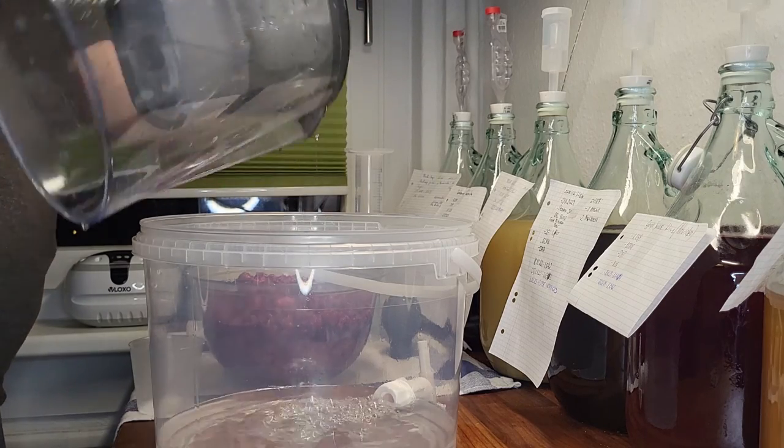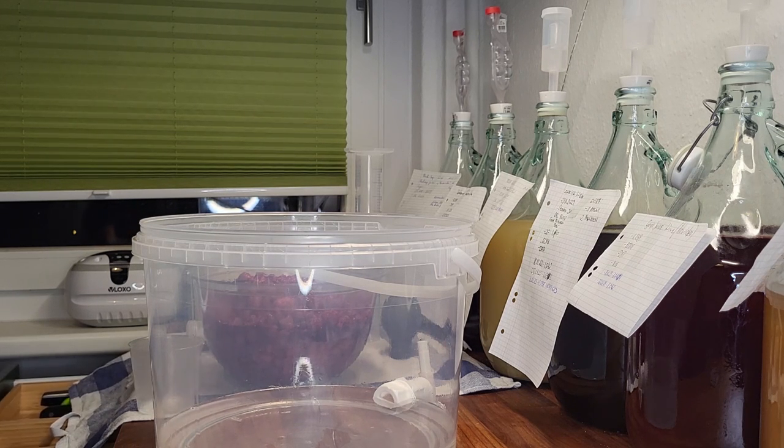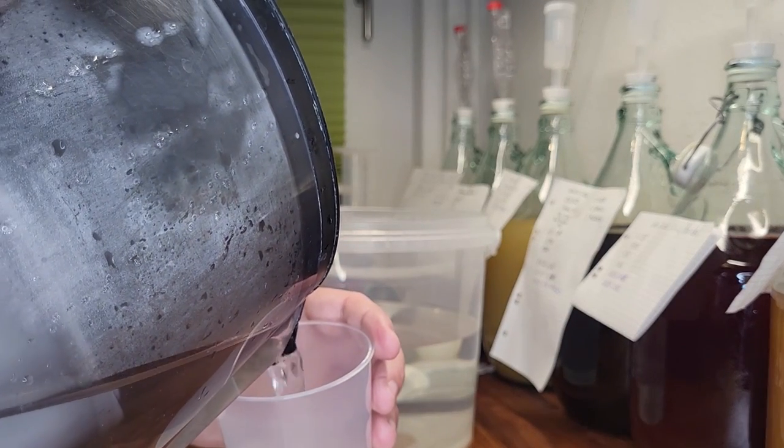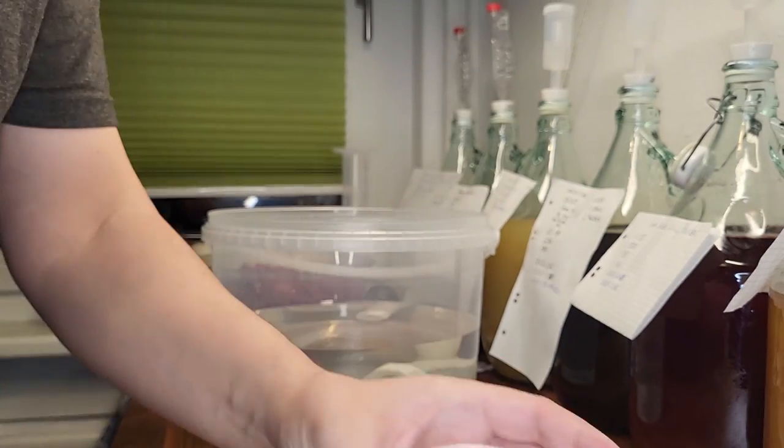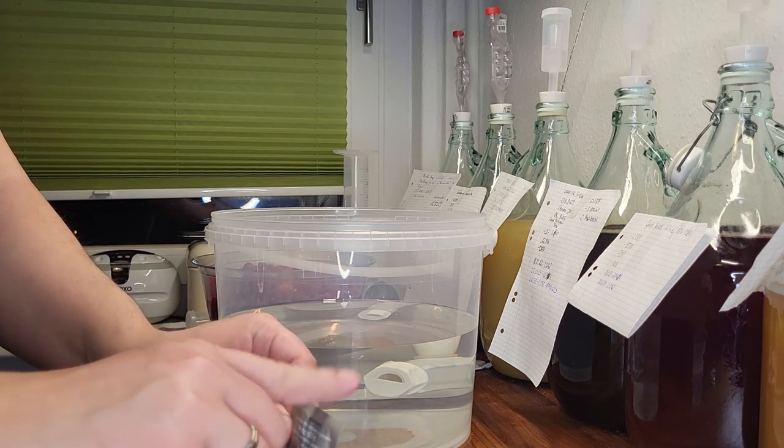We have a thermometer which we use to make sure that the temperature is not too high or low. If you have one that's great, otherwise it should not be that big of an issue, as long as you let it sit for a while. We also put some water in a small cup to dissolve the yeast. This way the yeast activates, which should lead to an easier and earlier start of the fermentation.